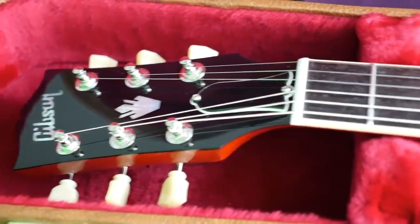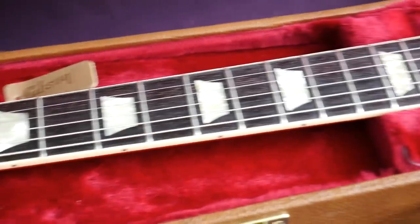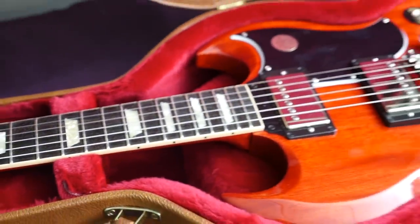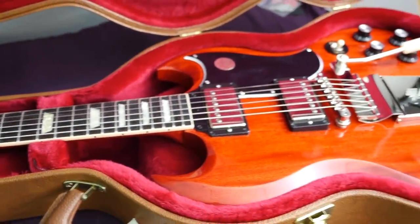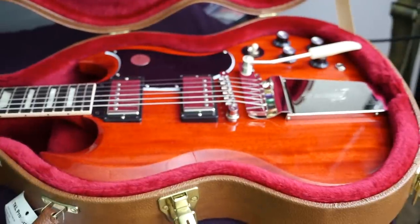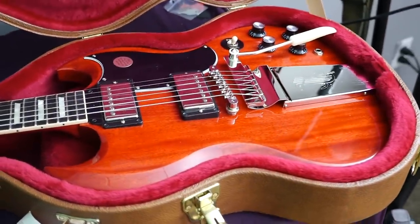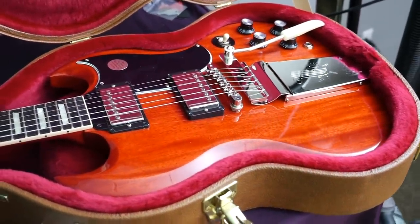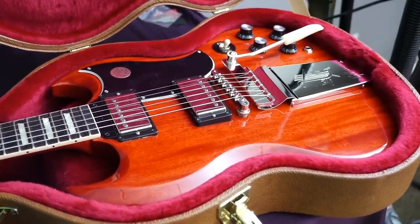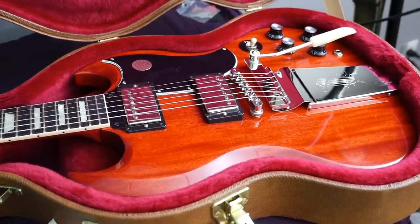Now that my review is done, this brand new 2019 Gibson SG with Maestro Vibrola is for sale. I bought it strictly to review it, not to keep and play, so now somebody else can enjoy it. If you'd like to see more 2019 reviews, please consider purchasing this and any of the other demo models I might be featuring. Thank you, Troglodytes, for watching. Don't forget to like, comment, and subscribe, and we will see you tomorrow on the next episode. Take care.